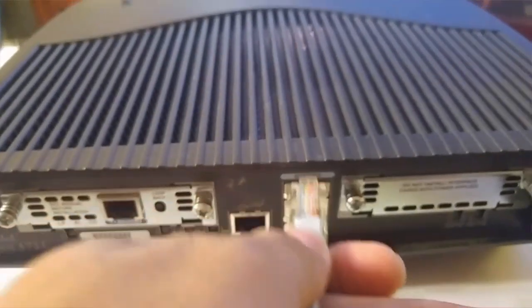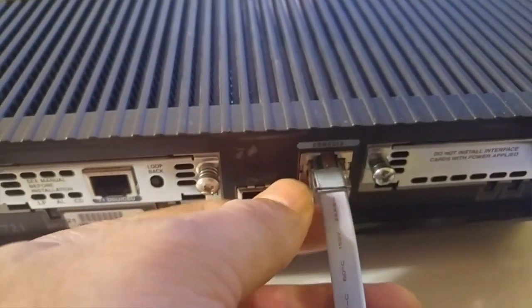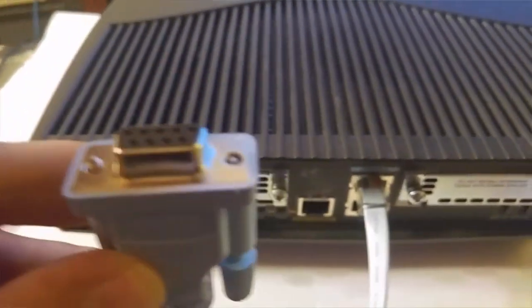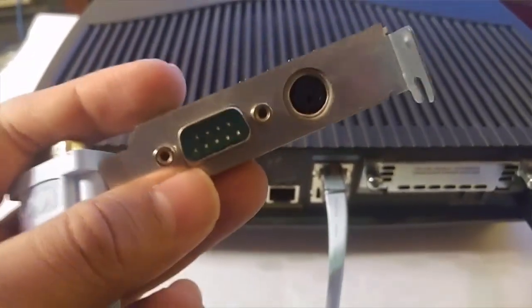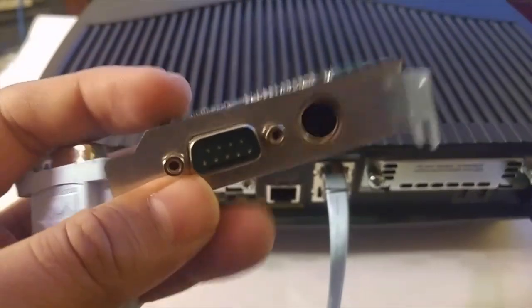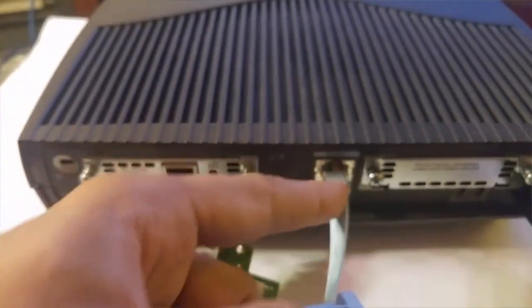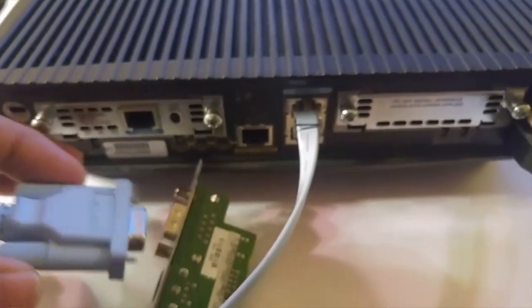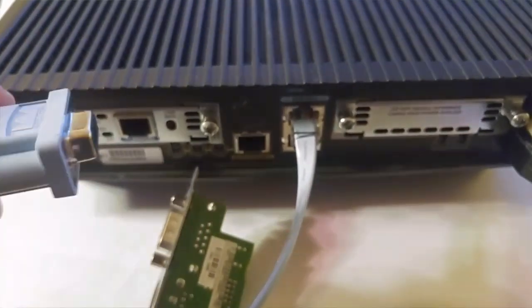You plug this end of the cable in - it should go in smoothly, don't force it. The other end goes to the back of your computer. If you have an old computer you'll see a serial port with pins, and the other end of the cable plugs in there. Then you use software like PuTTY, which we're going to discuss right after this.